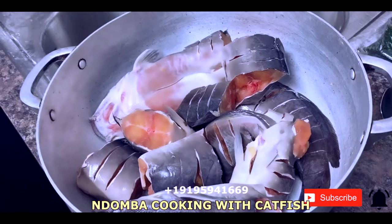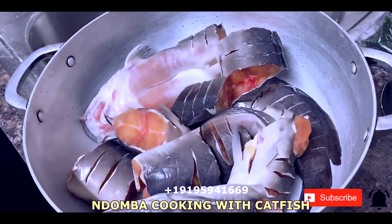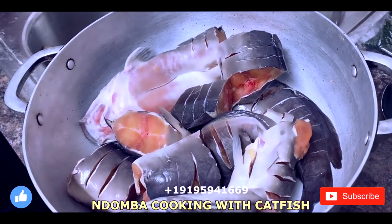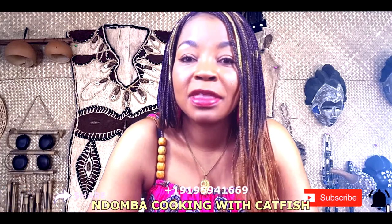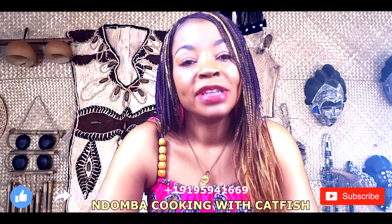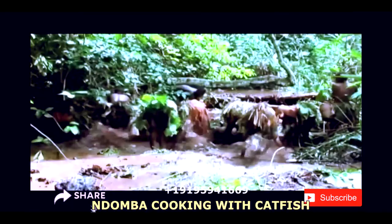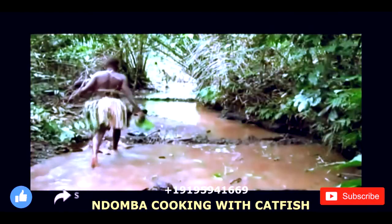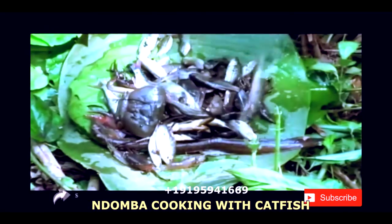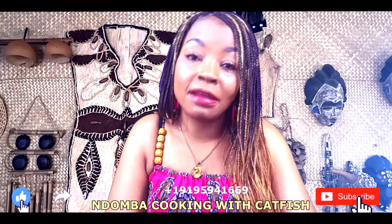First of all, you take your fish and clean it up. It doesn't have to be just fish — it could be meat. As I said before, my grandparents were hunting. It could be meat that they killed from hunting. Women would come back from fishing, clean their fish, fix the leaves, put the fish in there, add all kinds of ingredients to make it taste good, and wrap it up.